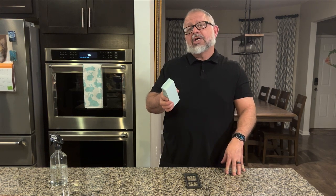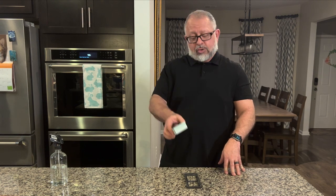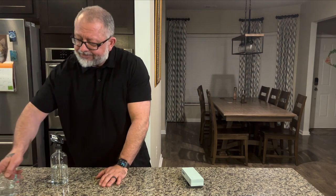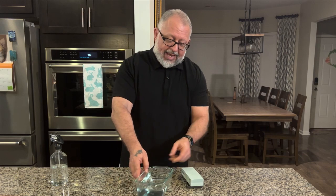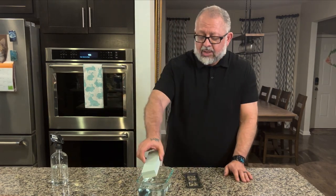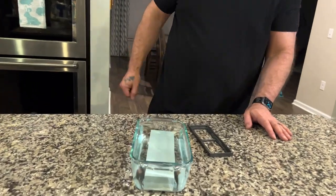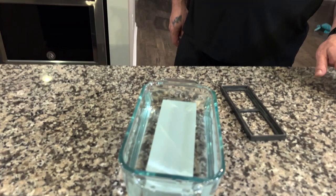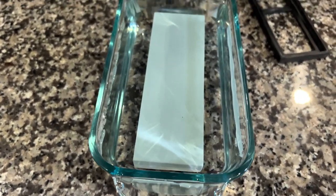This particular stone is a soaking stone, so before we begin we do have to soak it in some water, which of course we happen to have handy. As we put this in water for five to ten minutes, you'll start to see some bubbles. Whether you see bubbles or not, you definitely want to wait five to ten minutes.